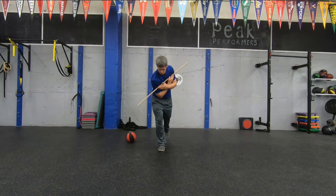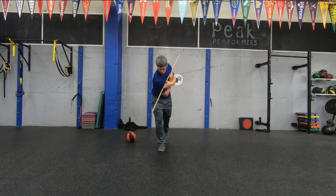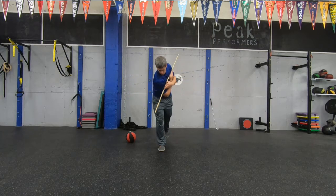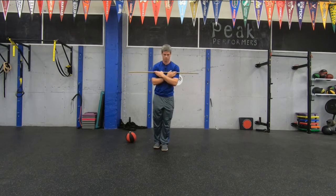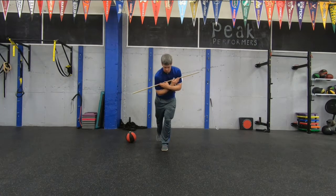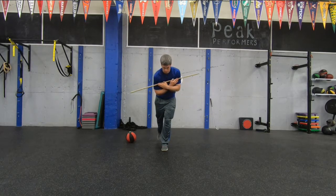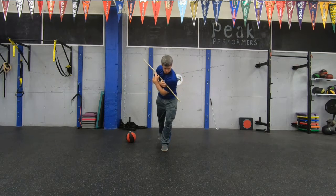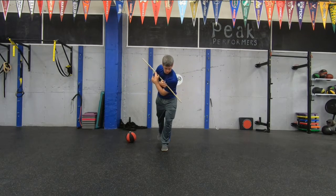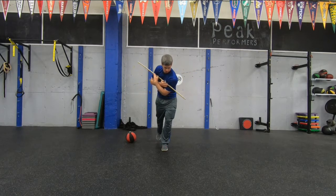A couple more left. Good rotations. You want that dowel or golf club to be pointed somewhat at the ground each time you turn — that makes sure we're staying in our posture. Now we're going to do the other leg. Hinge from your hips, you can have a slight bend in that knee, and begin. Increasing our range of motion, nice and controlled. The smoother you go, the easier this is going to be. Focus on staying in your posture as well. That dowel should be pointed somewhat at the ground each and every time. Hips nice and still. Head's nice and still.